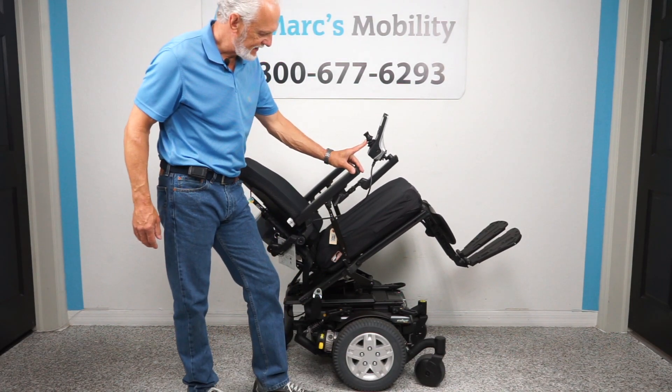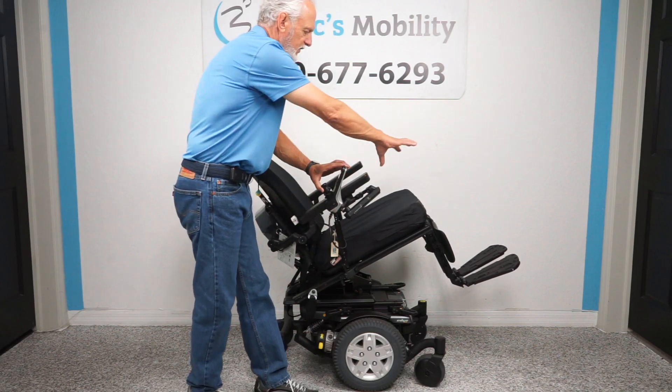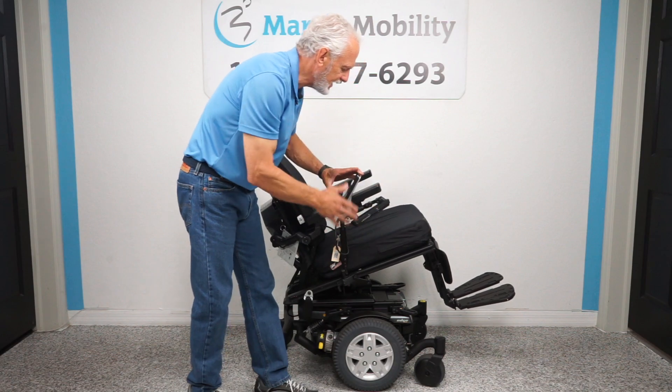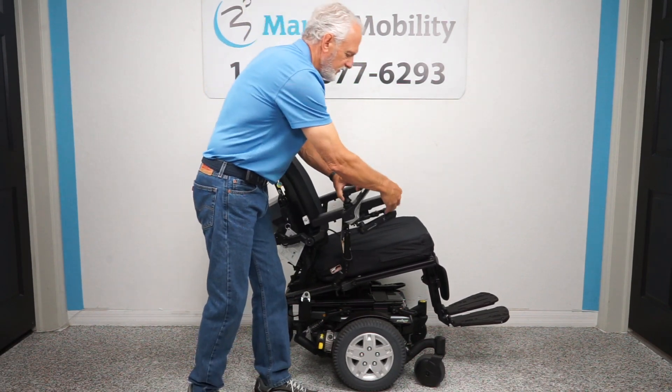We're going to bring the seat all the way back down. This chair has what's called a swing-away joystick — notice the joystick was here, now it's here. This enables you to get closer to a dining table without hitting your joystick and without having to raise the arm up. It's really nice to have.